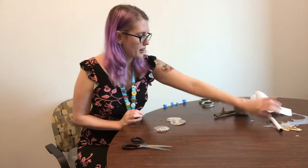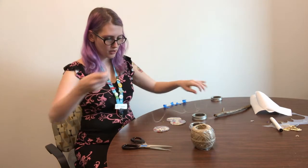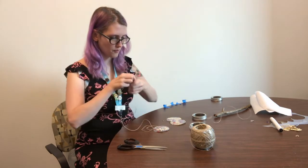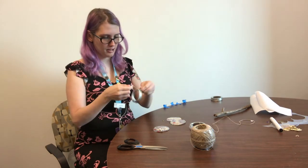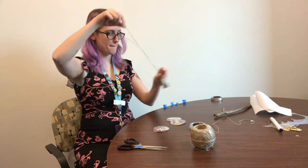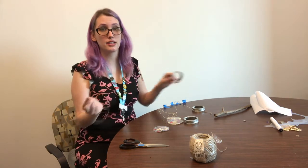Now I'm going to take my hemp cord and cut some lengths. I'm going to start by tying some knots around our mason jar lids — do the same for all three lids. You can cut these at any length that you want. Differing lengths is best because you don't want your sun catchers to all hang at the same length.